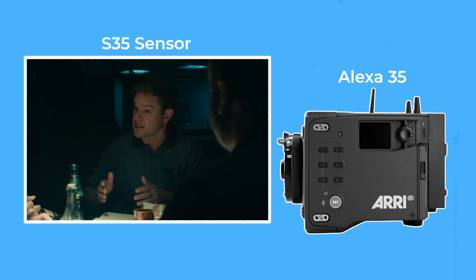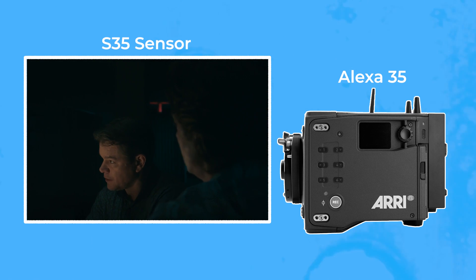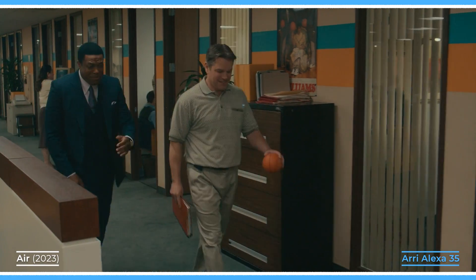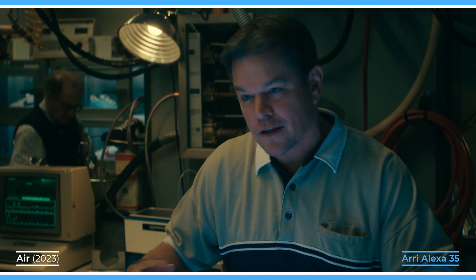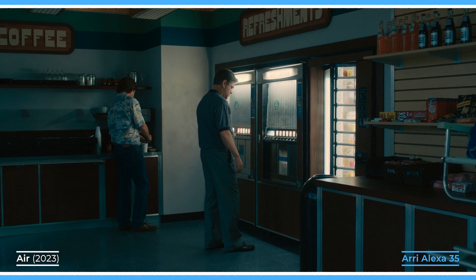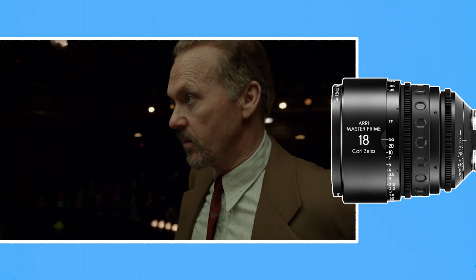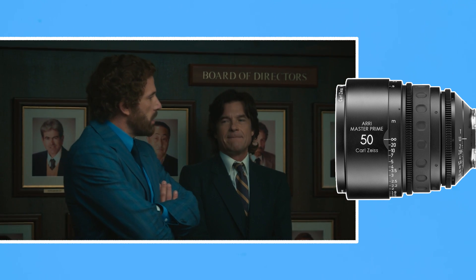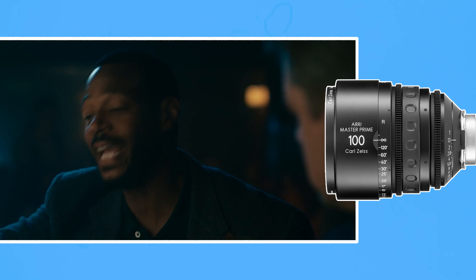Next we have Super 35 sensors, which are usually considered standard, such as we find on an Alexa 35 or Red Helium. Each manufacturer produces sensors with subtly different dimensions, but most will be the approximate size of 4-perf 35mm film and produce the standardised field of view where an 18–24mm focal length feels wide, a 35–50mm lens is about a medium, and anything longer at around 85mm starts to have a compressed telephoto feel.